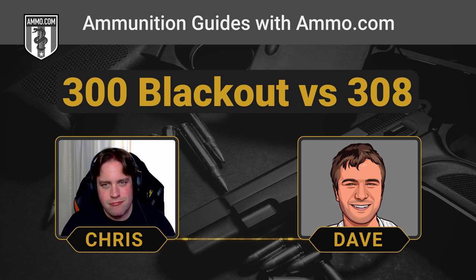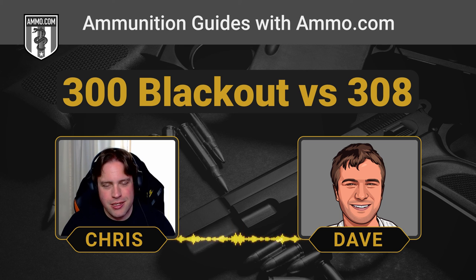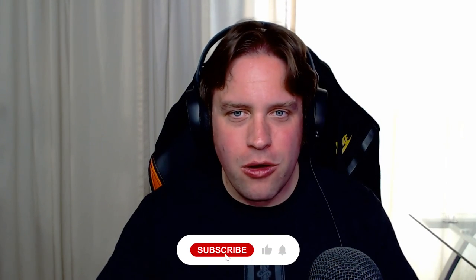In summary: .300 Blackout — home defense, hog hunting, recreational shooting. .308 Winchester — deer hunting, long-range recreational shooting, and making more noise. If you want more noise, go with the .308; if you want less, go with the .300 Blackout. They're both purpose-driven cartridges — you need to know your intended purpose for your rifle, and then the cartridge picks itself. You can't go wrong with either one.